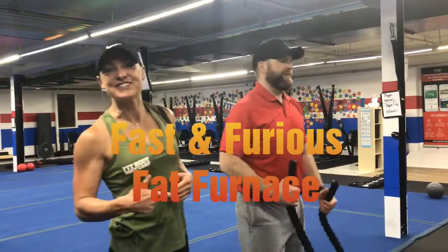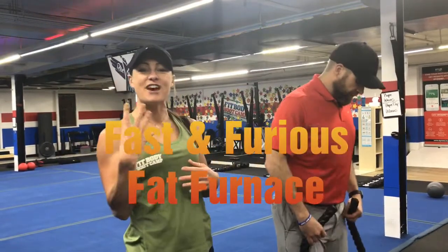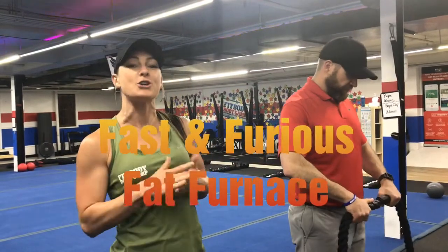So six stations, one exercise at each, 15 seconds to work, 15 seconds to rotate — you'll do that for four rounds. We'll go through and show six new stations at the halfway mark, and then four more rounds.